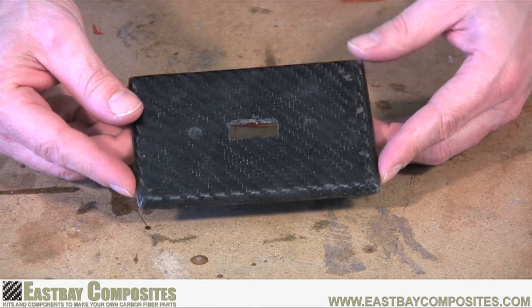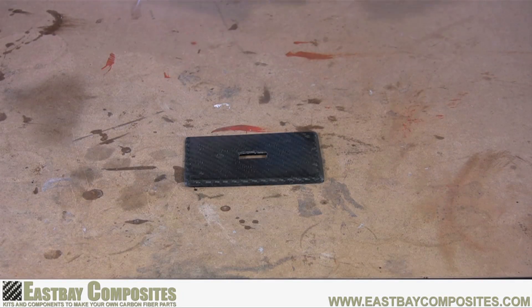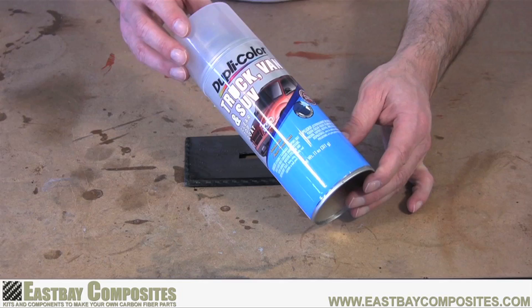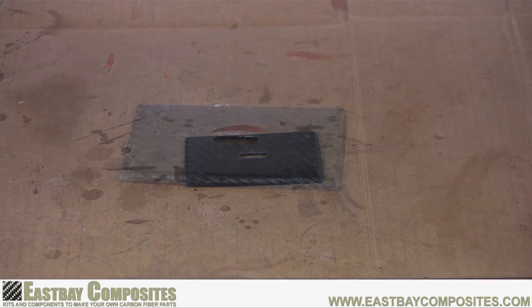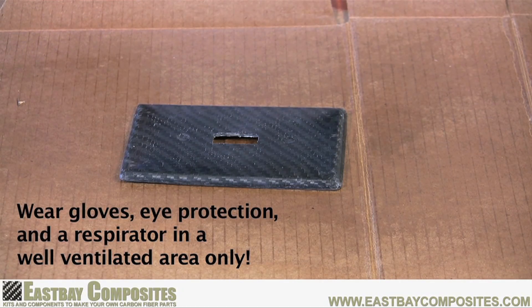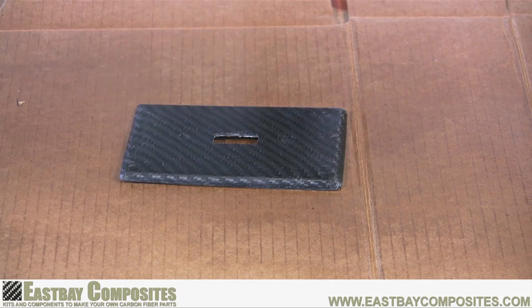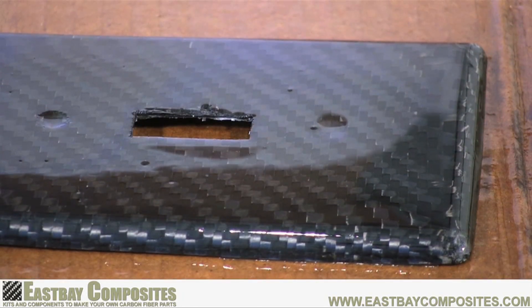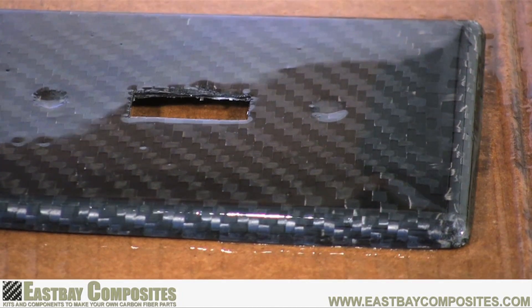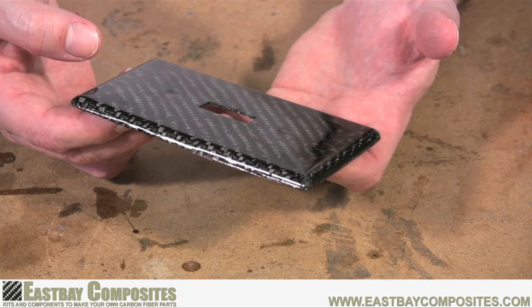Now your part is done, but it's missing that high gloss shine. To give it that shine, we're going to use some automotive clear coat acrylic, available at any auto parts store. Remember, you must wear gloves and a respirator when using this acrylic spray. Follow the directions on the can, but don't be afraid to give it an extra thick coat. After your last spray, the part should have a very high gloss shine. So set your part aside overnight, and when you come back, you're going to have a beautiful carbon fiber part.